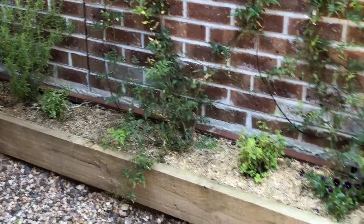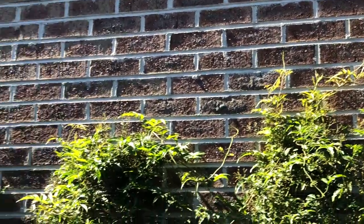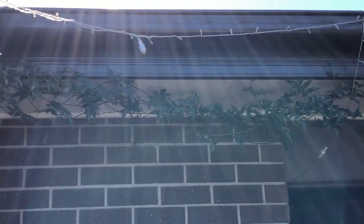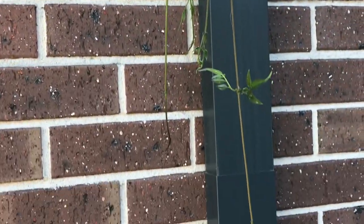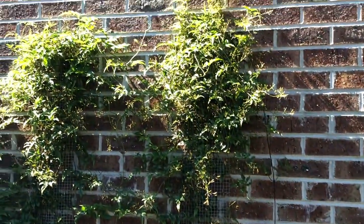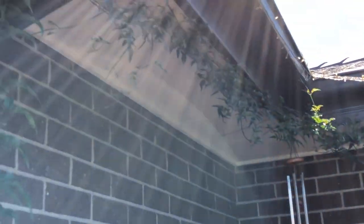We put two star jasmine in here — this is a slightly different variety. They've grown right up to the top of the wall and they're looking for somewhere to go. When we gave them somewhere to go, they absolutely loved the idea and took off like a train. These have a beautiful white flower and most importantly they have a fragrance. That incredible growth and length — all within 18 months since they've been in.